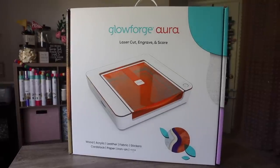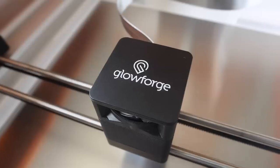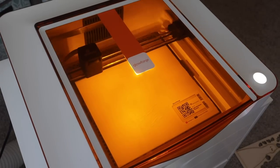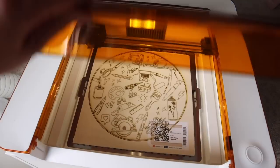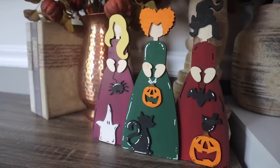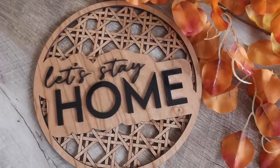I want to give a huge thank you to Glowforge for sponsoring today's video. If you follow me on my community tab you saw that they recently unveiled the first ever craft laser, called the Glowforge Aura. It's a lot more craft room friendly in my opinion, and I will be sharing a little bit later on in the video more about the machine and the first projects I've done to share some inspiration with you.